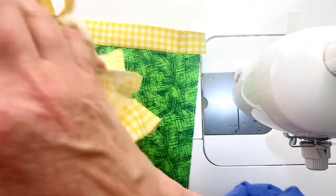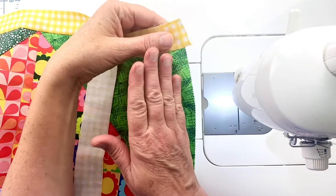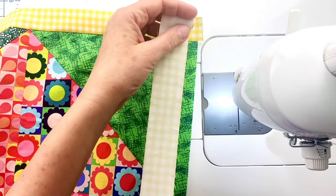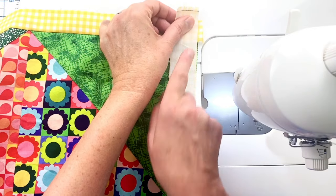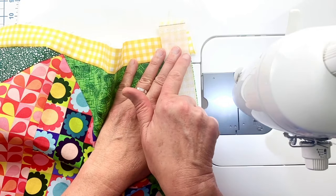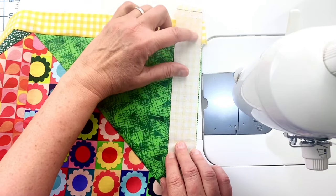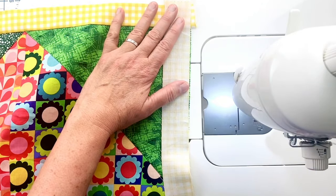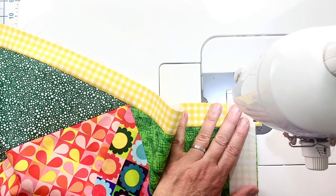We'll add the strip to the top and bottom with what we have left and I think I have enough. Right here I could take my ruler and cut off the selvage edge but I'm going to skip that step. The selvage edge needs to go past the edge because I'm going to trim it off — I don't want the selvage included in my quilt. I'm just going to align my strip with the quilt top and sew all along the top or bottom of the quilt top.